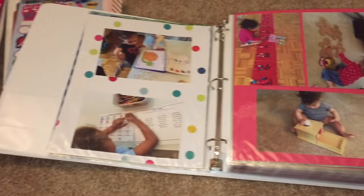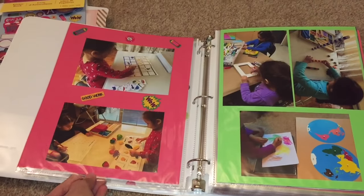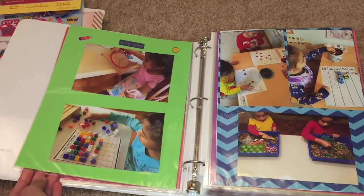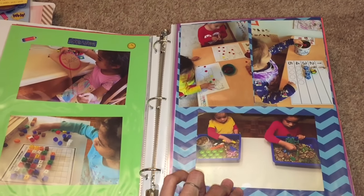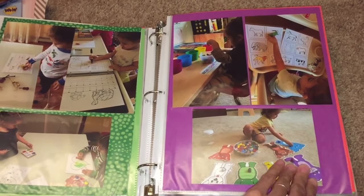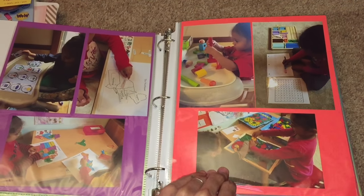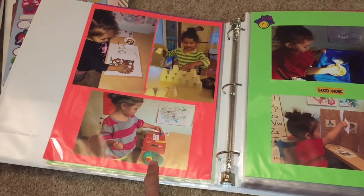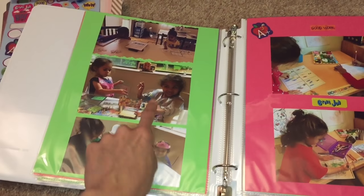Here are things they've done throughout the year. As you can see, I have some colored scrap paper and also stock paper, and I try to fit two or three pictures per page — I go for three if possible. I decorate with stickers as well, and I love the different colors that make the pictures pop. Here are the different activities they did: sensory bins, painting, sorting, geography activities, building a cup tower, coin sorting, animal sorting.